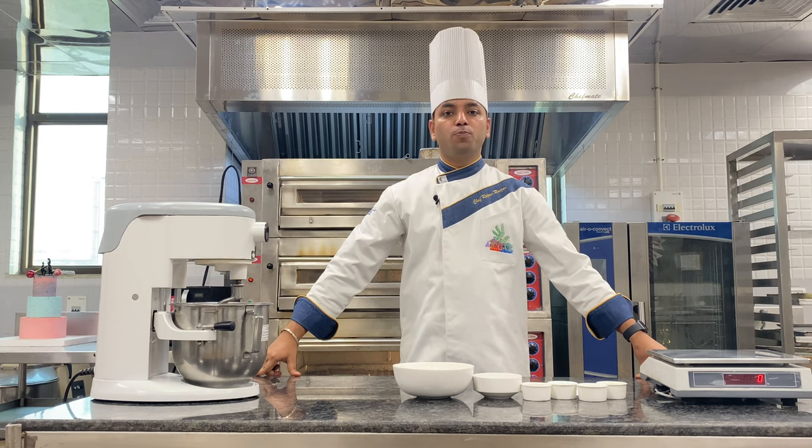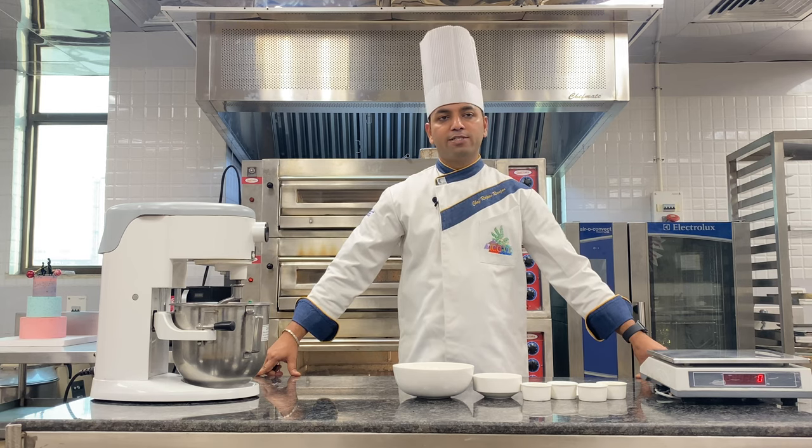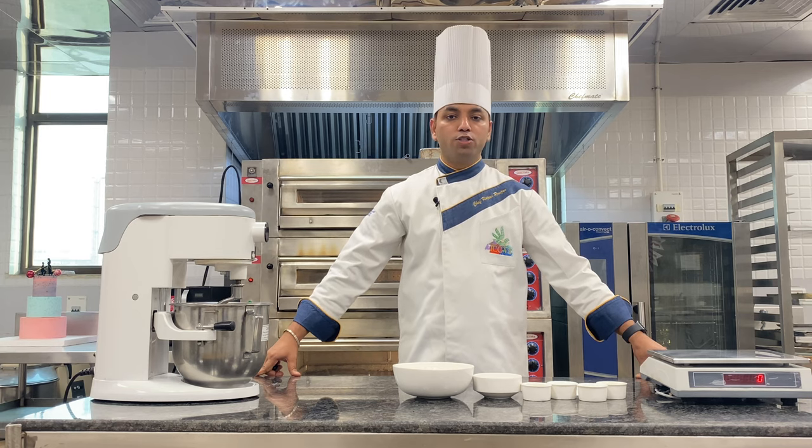Pizza is one of the most popular products in the world and it was firstly invented in the 10th century of the Naples region of Italy. Pizza was found in various shapes and sizes. We have lots of toppings that are used in pizza.